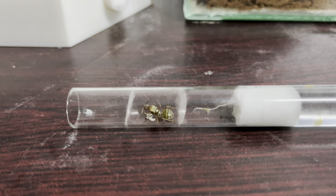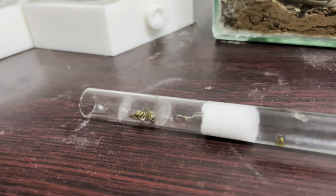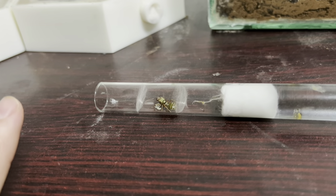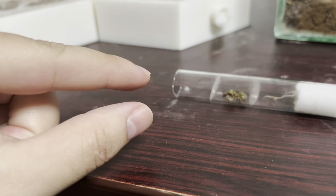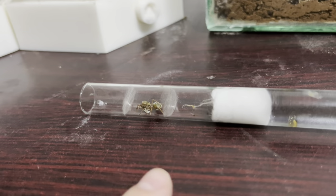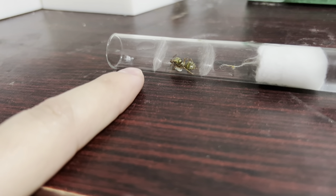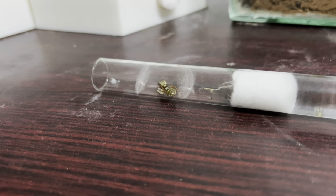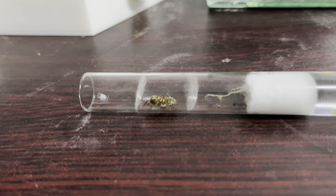Oecophylla longinoda — if I said that correctly — common name: weaver ant. That is her, guys. She only has larvae for now. As for what these silken walls on the side are — a brief lesson: weavers use their larvae to spin silk, which is used to build structures, build walls, and bind leaves together. I'll put up an image of a weaver nest out in the wild. The queen has used the larvae to spin the walls and make her own little chamber. Originally I had cotton wool here and she made her own, so she feels more secure and to concentrate humidity.